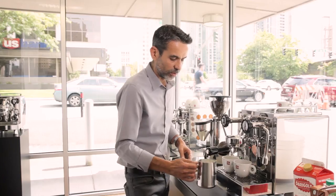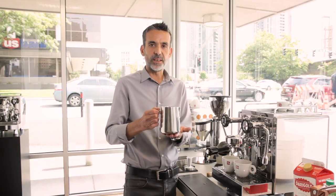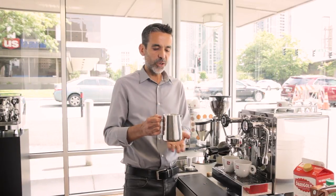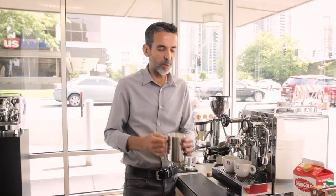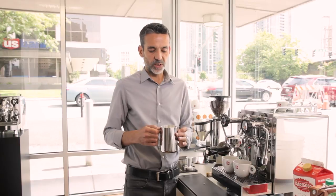Now I have all the foam on the top and liquid milk on the bottom. If you see some bubbles on top, you want to tap on the counter, and then the next step is very fundamental.